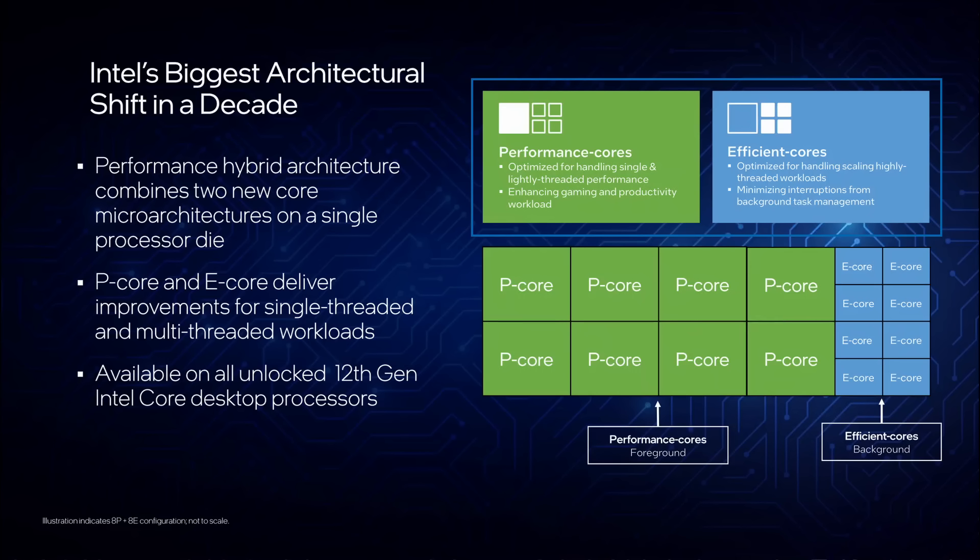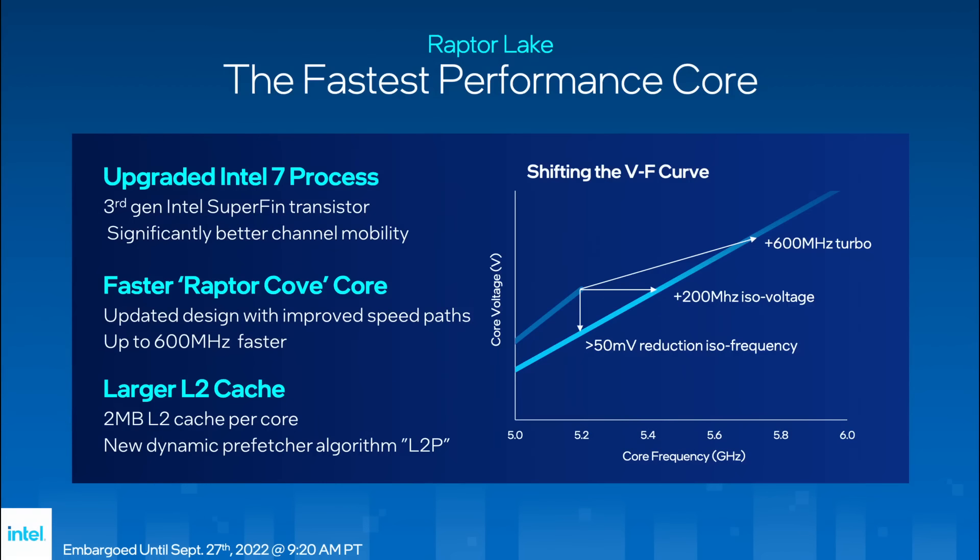Intel Raptor Lake refresh builds on the same performance hybrid architecture introduced with the 12th generation Alder Lake. Like the 13th generation Raptor Lake CPU, it is built using an improved process dubbed Intel 7 Ultra.